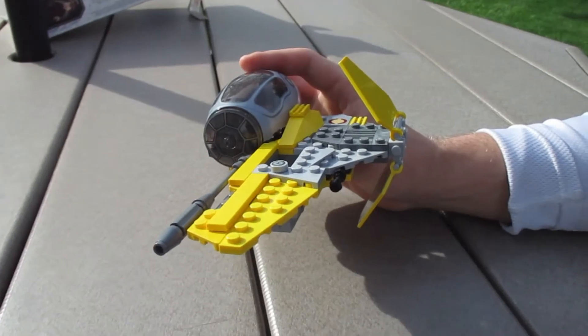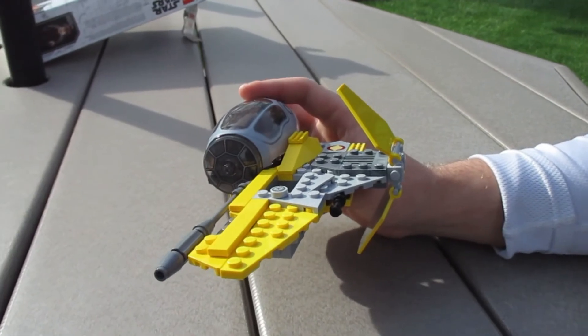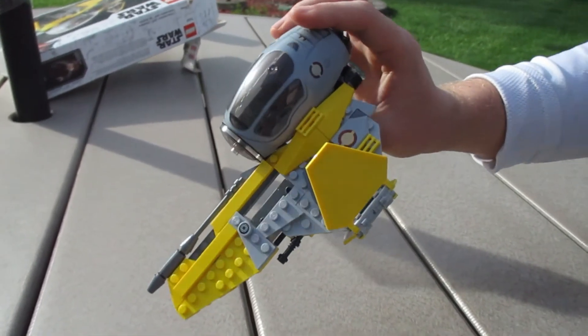Tell me in the comments what you think of this so far. We have one more bag to go, and it looks pretty awesome. I can't wait to play it in the Skywalker Saga. Thank you guys, and we'll see you in the next video.